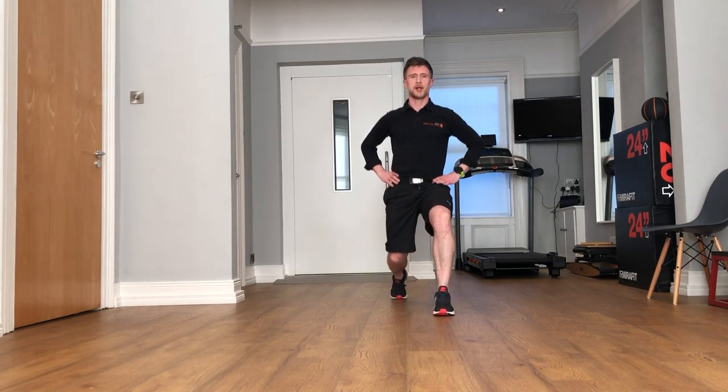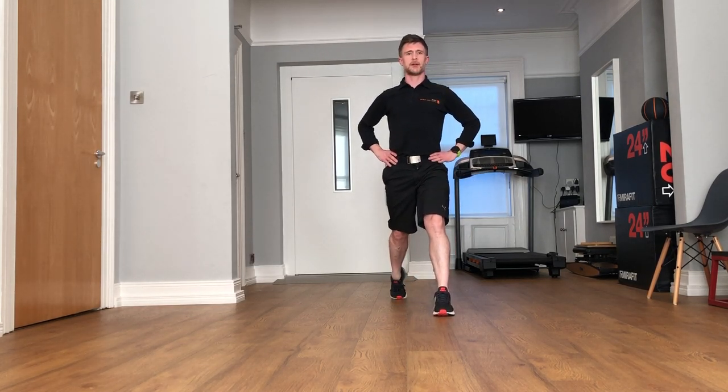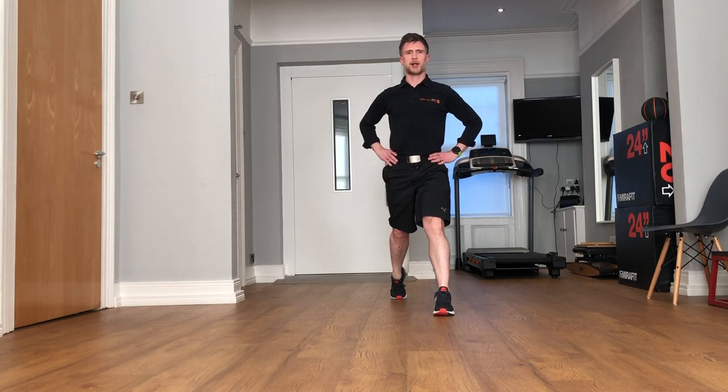Drop both your knees down towards the ground, so both your knees are at a right angle, and come straight back up again. Dropping straight down towards the ground, so both your knees are at a right angle, and come straight back up again.